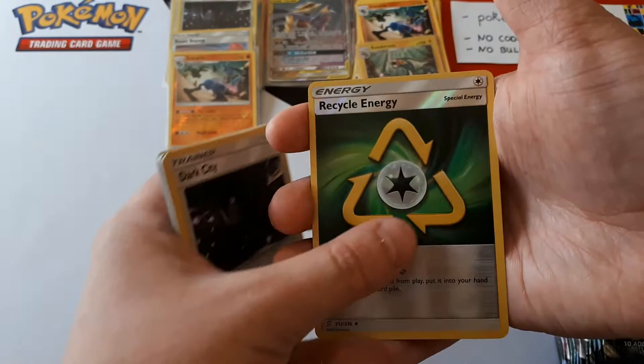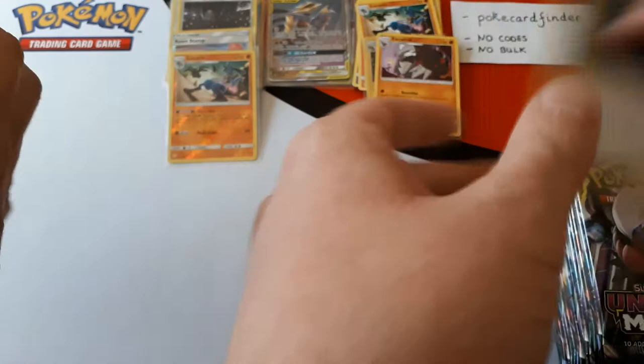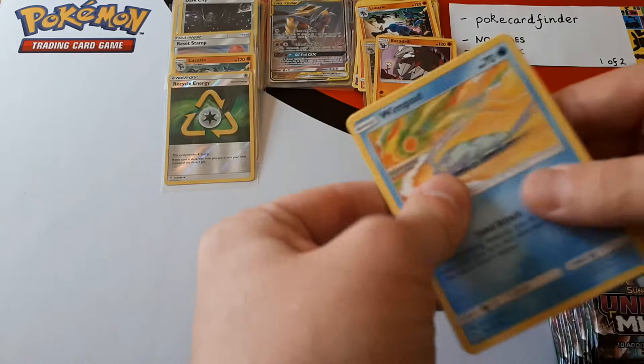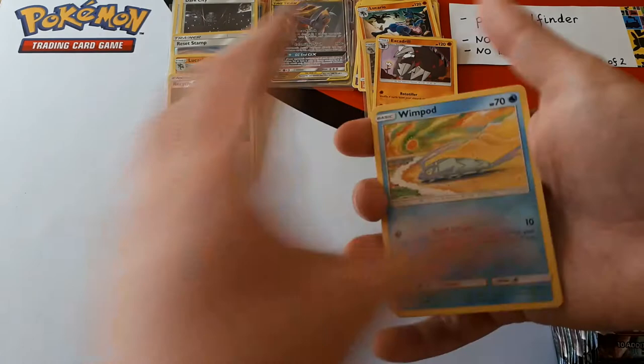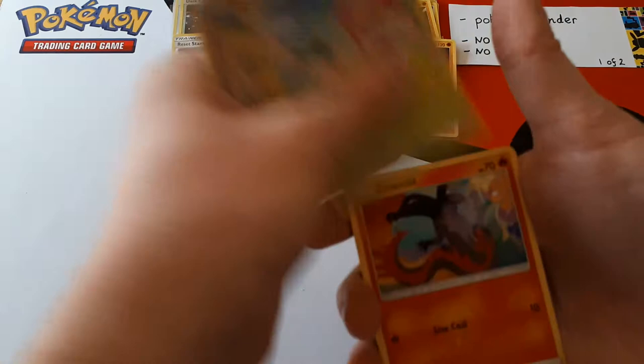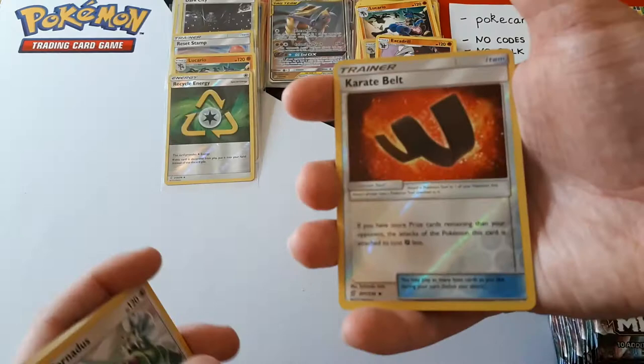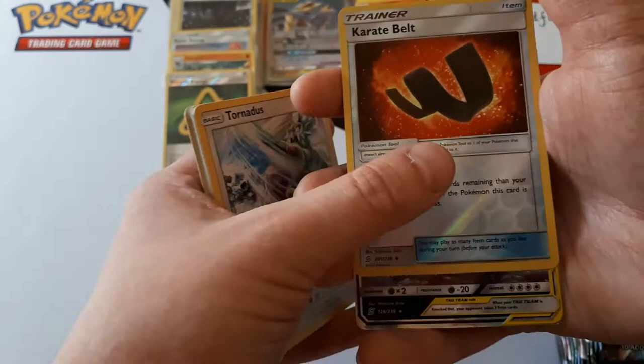Reverse is Recycle Energy — a nice one to have. The rare is Excadrill. Reset Stamp definitely slows down your opponent. You struggled to know when to play it though, didn't you? I was sometimes trying to decide if they had lots of cards and then looking at their prizes too. There's not a real time to play it — you were worried they'd draw and get something they were actually looking for. Reverse is Karate Belt — used that a lot in the pre-release. And the rare...